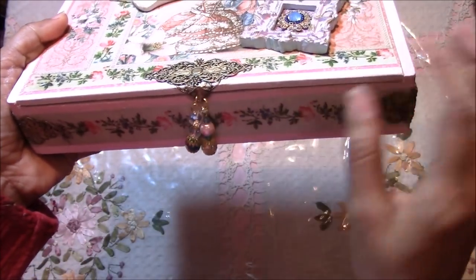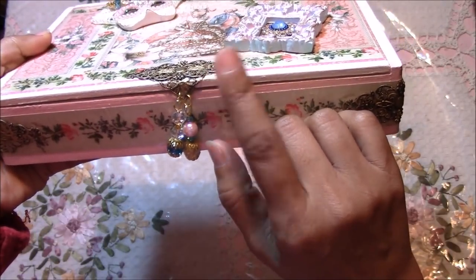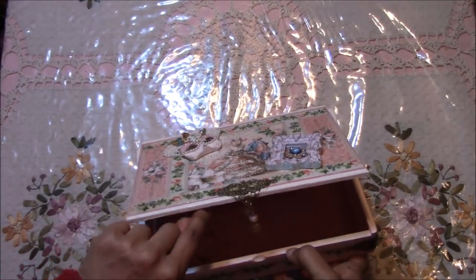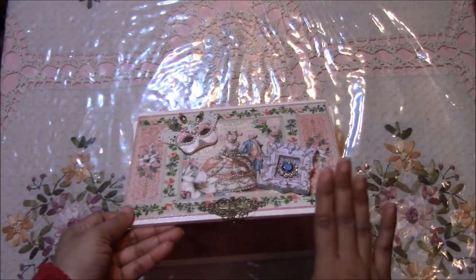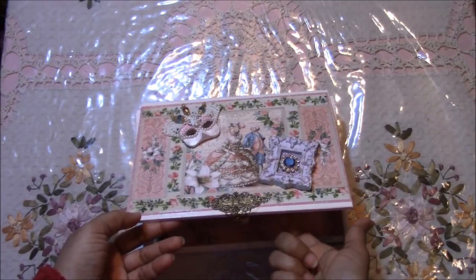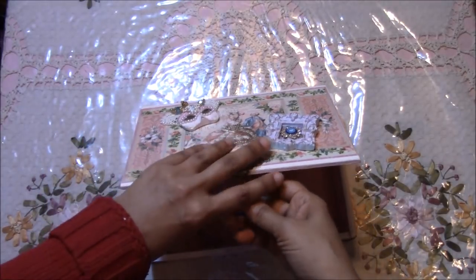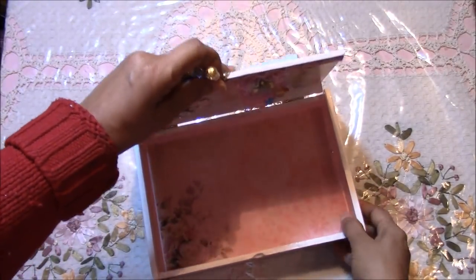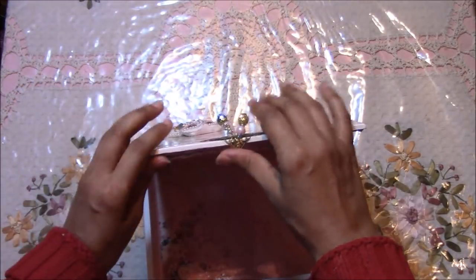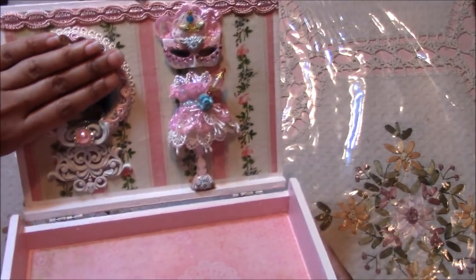I couldn't put a handle on this one because the wood lid was a little too narrow. Before I show you the inside, I have to say that I love the way I did this one — it kind of looks like a little miniature scene, it is so pretty. This is the bottom, also lined with contact paper. Look how pretty this one turned out.